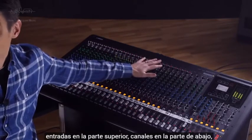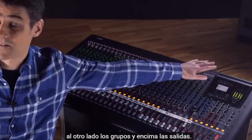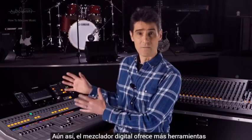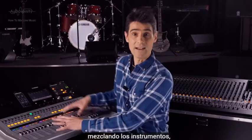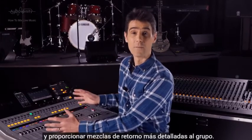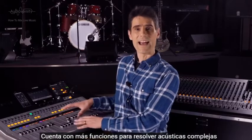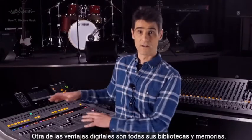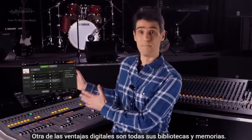With the analog mixer: input at the top, move down the channel, go across to the groups, then up and out again. However, the digital mixer provides more tools for accurately shaping the sound, blending the instruments and providing more detailed fold-back mixes to the band. It has more facilities for tackling challenging acoustics and troublesome microphones. Another digital advantage is all its libraries and memories.